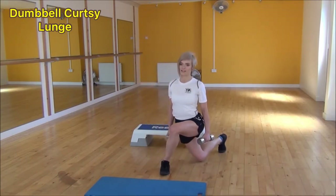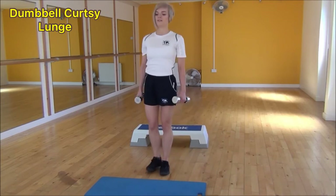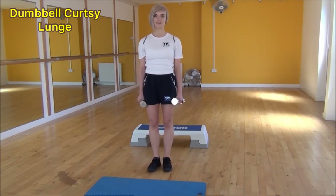One more time: dropping down, squeeze and lift back to the centre. And that's the dumbbell curtsy lunge.